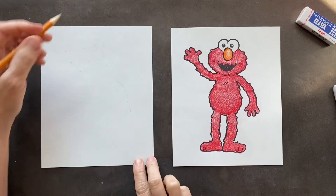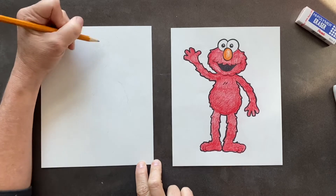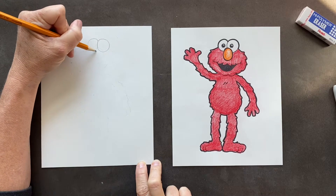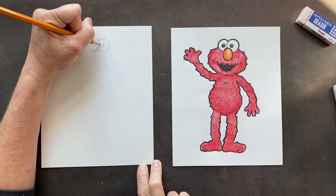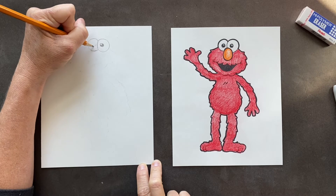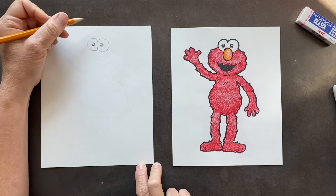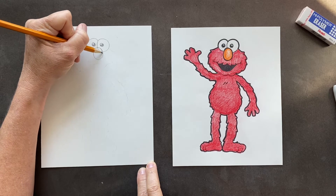We are going to start with the eyeballs. You're going to do one round eyeball, and then right behind it we have another eyeball. You have two eyeballs and they're slightly cross-eyed but not really. I put shinies in them, or you can make them solid black if you like. And then Elmo has that cute orange nose.